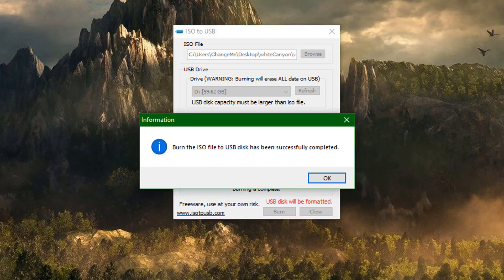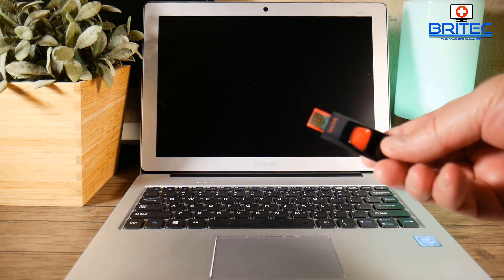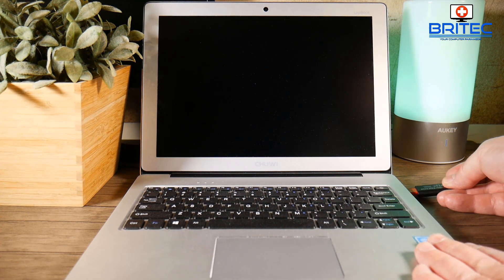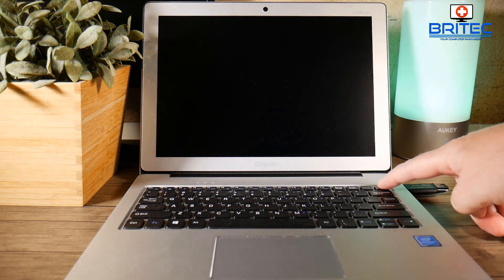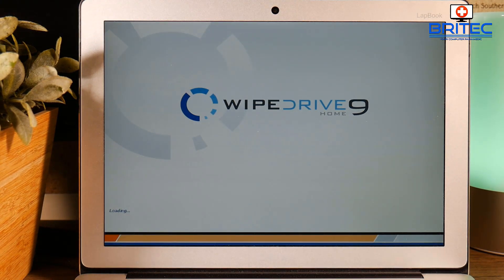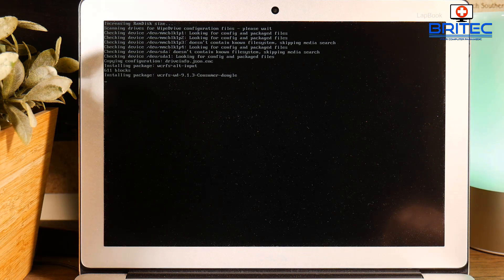That's now completed, so let's take it over to the computer. This computer has a built-in SSD on the motherboard and there's no software I've used so far that will actually erase it, so I'm hoping this software will do the job. Let's plug in our USB flash drive into the laptop and power up. It should automatically boot to the USB flash drive — and you can see it's already starting to load up. It's called WipeDrive Home 9, which is the version I'm using.